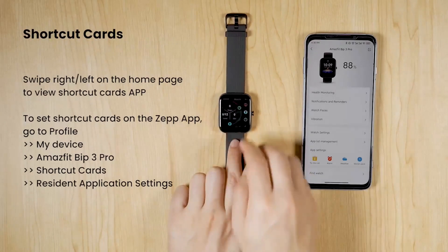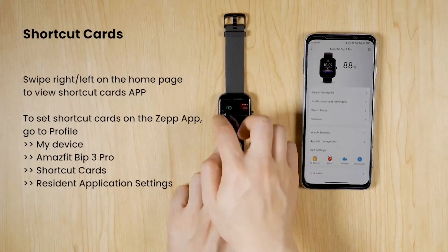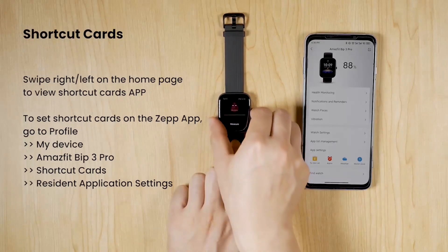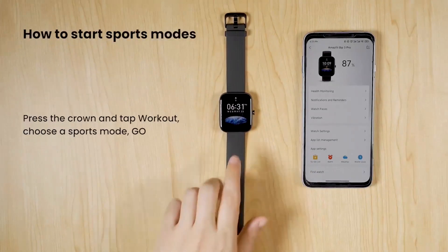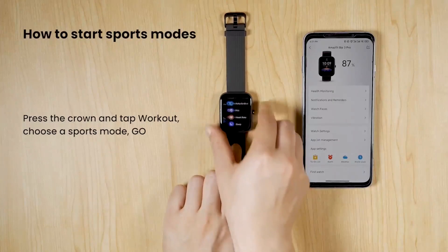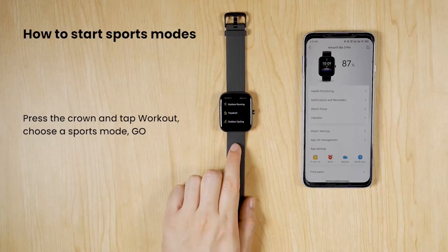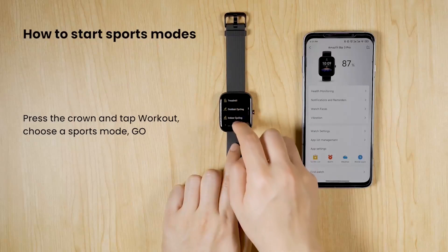Connect to the Zepp app on your phone — it conducts health and exercise data display and analysis, features a watch face store, provides system updates for your watch, and facilitates smart device management. That's it for this video — I will see you guys in the next video soon.